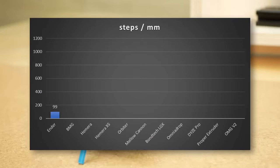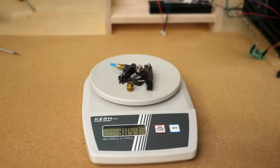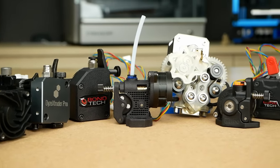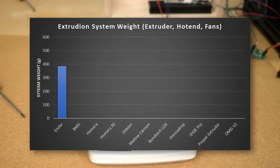Since it doesn't use any gearing, it needs a beefy NEMA 17 stepper motor that I ran at 1A current as per the datasheet. The extruder parts themselves are very light at only 31g, but if you add a stepper motor, a hotend, and two fans, we end up with a system weight of 386g.